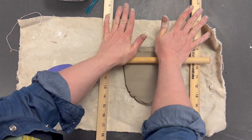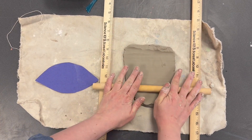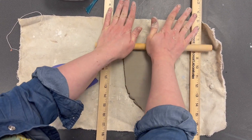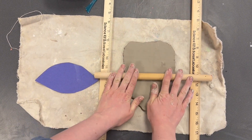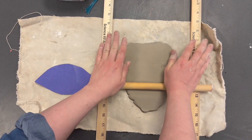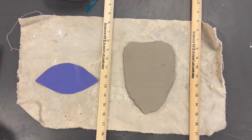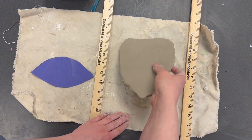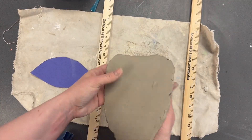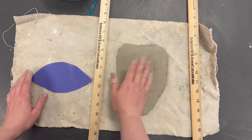Keep rolling until you can't roll any more. You'll notice it's still getting more flat in some spots, so keep rolling. Once it's really not flattening anymore, it's done. When you pull your slab up, it should be the same thickness all the way around.